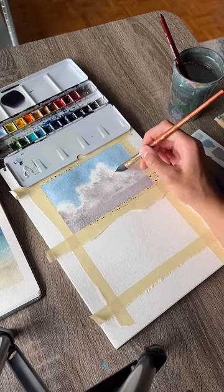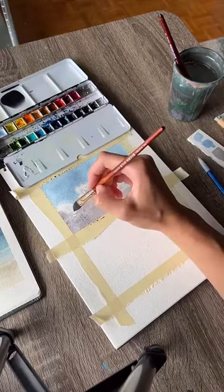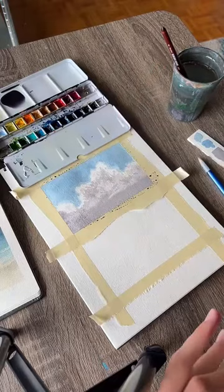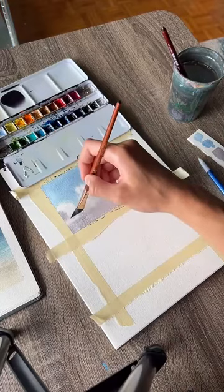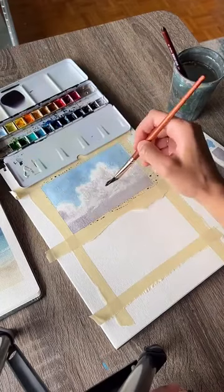Depending on the humidity in your area it'll dry slower or faster. Once you've got it all blended, you should have some textures in there. The last thing you can do is dry off the brush all the way and then, while this is still wet, use it to take away some more of that color and get even more texture by lifting that extra pigment. This will look differently every time you do it.